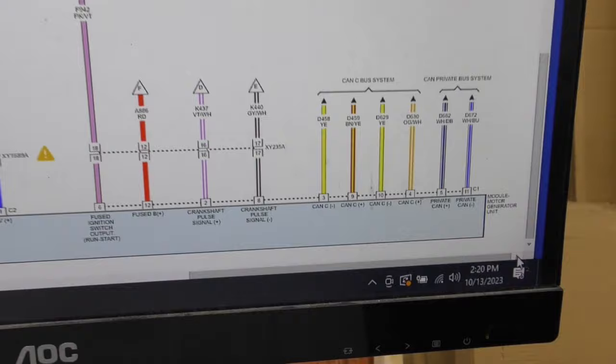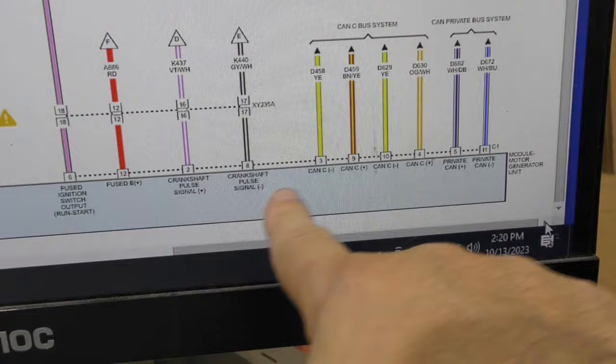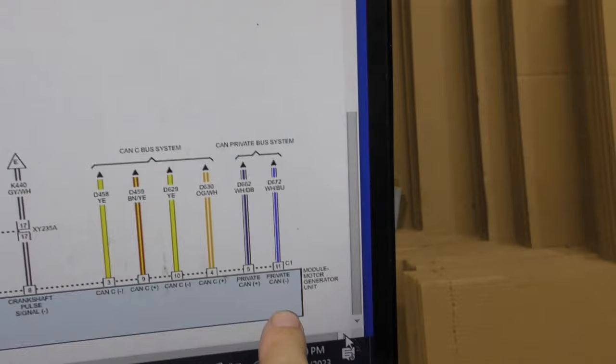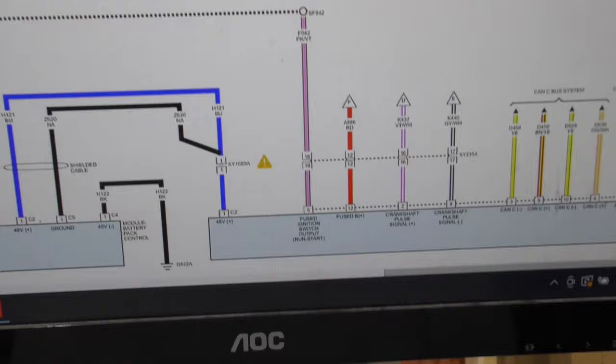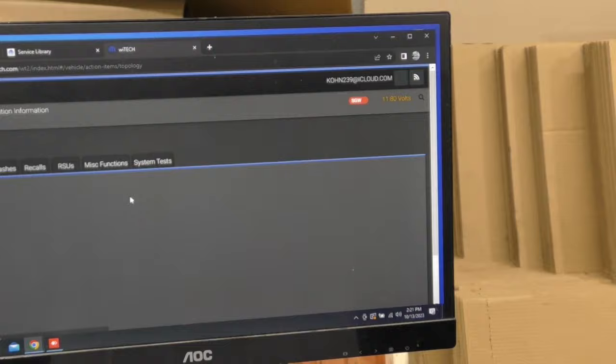Looking at the diagram, it's got ignition input, a power fuse, constant power, cam and crankshaft — the crankshaft sensor actually comes into the alternator. It also has the usual data lines, but it also has a private CAN data line, and that private CAN data line talks to the battery module which is somewhere else in the car. I still have to find it. It is a pickup truck so they don't have a lot of places to hide it — hopefully they didn't put it behind the dash.